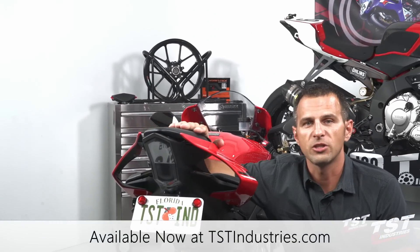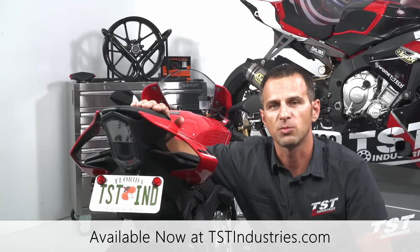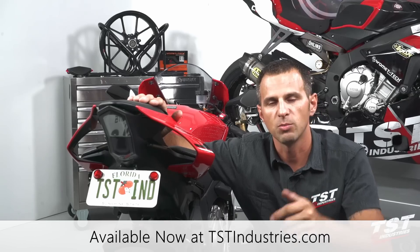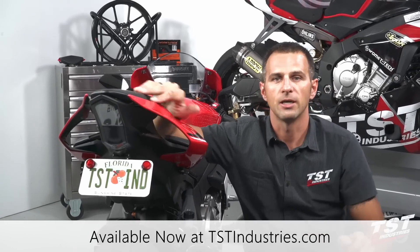This installation is complete. This bike is ready to go. I hope you guys enjoyed the video — like the parts, please subscribe to our channel, leave us a comment. Questions and concerns, place them below in the comment feed. Other than that, I hope to catch you next time. Thank you.